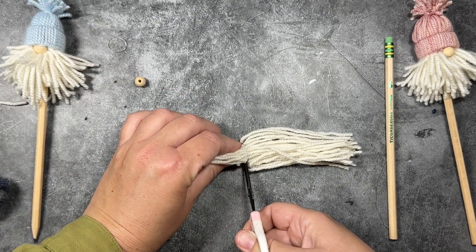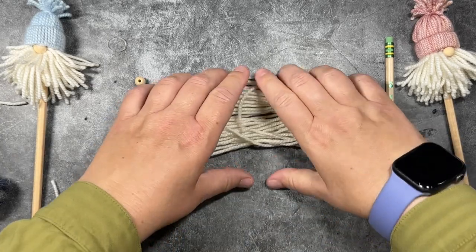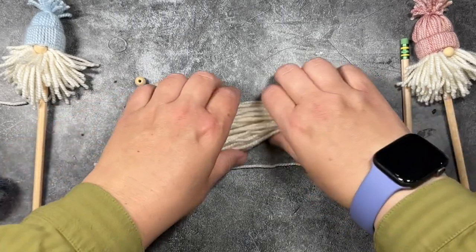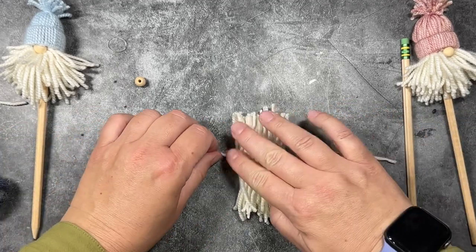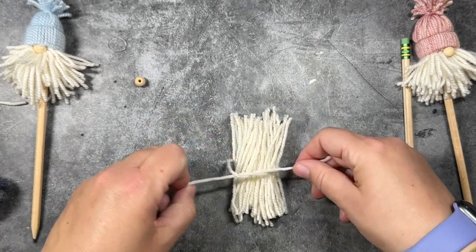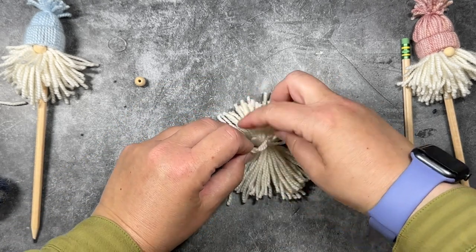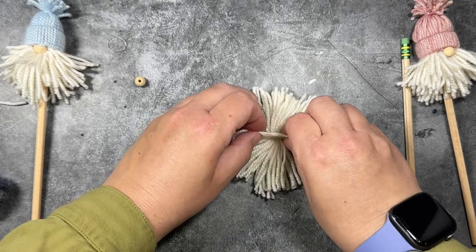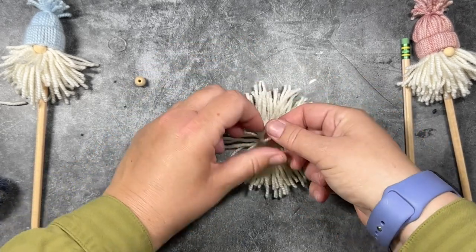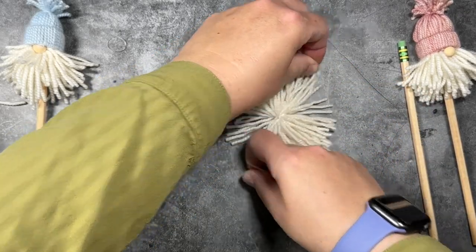Now I'm going to take the beard yarn and cut it right down the center. We started with eight-inch strips and now we're cutting them so they're all four inches. I'm going to lay the stacks together, then cut a separate piece of yarn about ten inches and place the stack of beard yarn right over that single piece, tying it tightly right in the center. I'll flip it over and knot the other side as well to reinforce it. This is what we'll use to make the beard — once knotted, it looks like a little starburst, a little firework, or maybe a little mum.